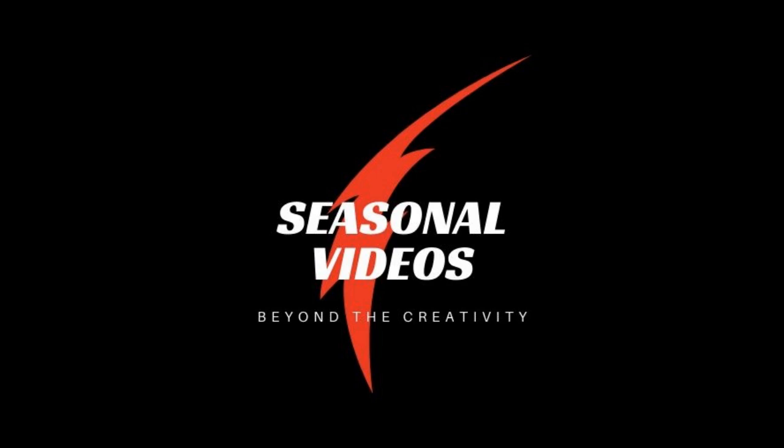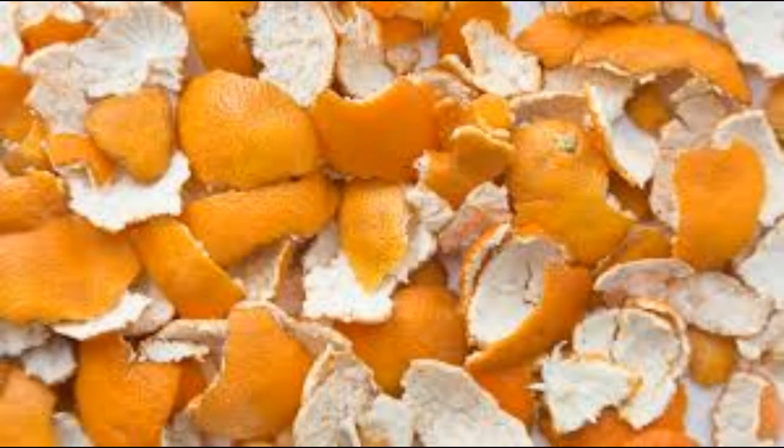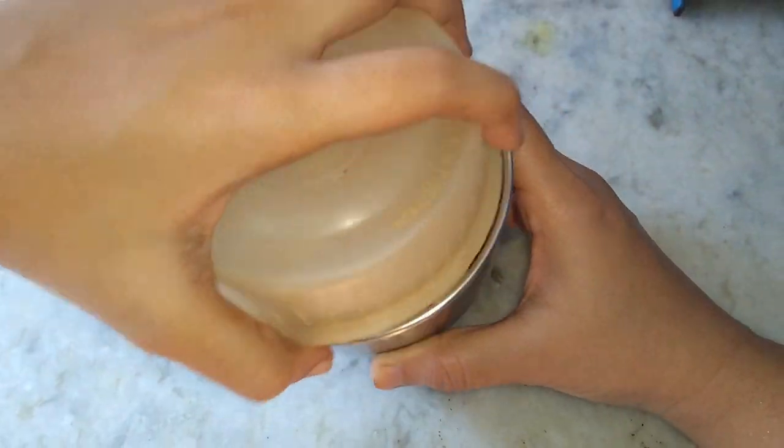Hi guys, welcome back to Seasonal Videos. Today I'll be sharing with you a face mask for glowing skin. For this we'll need an orange — take an orange, peel it off, cut it into small pieces, and let it dry under the sun for two to three days.